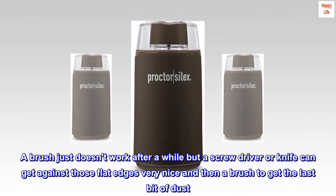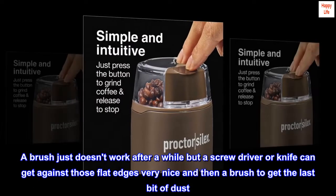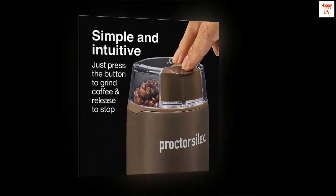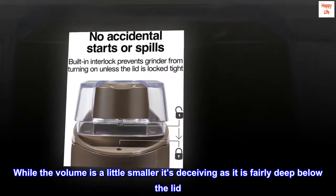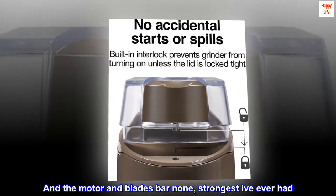A brush just doesn't work after a while, but a screwdriver or knife can get against those flat edges very nicely, and then a brush to get the last bit of dust. While the volume is a little smaller, it's deceiving as it is fairly deep below the lid. The motor and blades are bar none the strongest I've ever had.